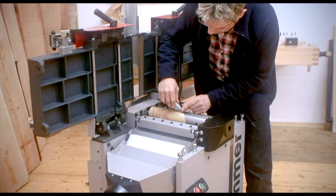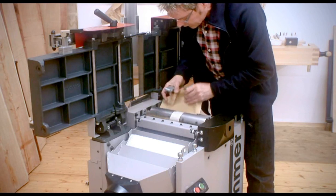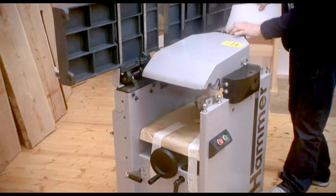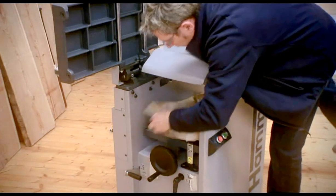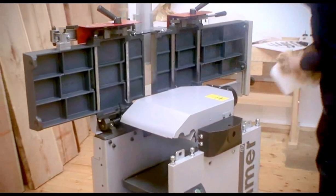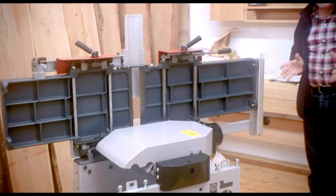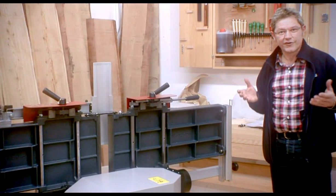Always make sure that you don't scratch anything. And there is some more protective layer underneath here. That's all you have got to do. Now after a certified electrician has plugged it in, you are up and running. I wish you great enjoyment!